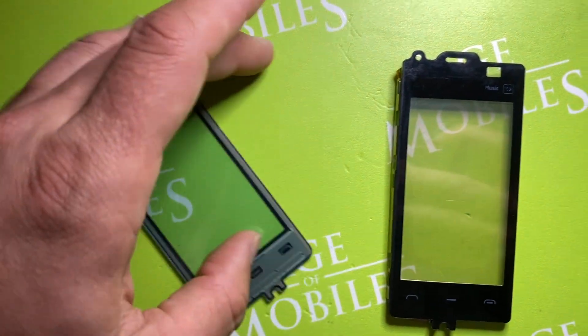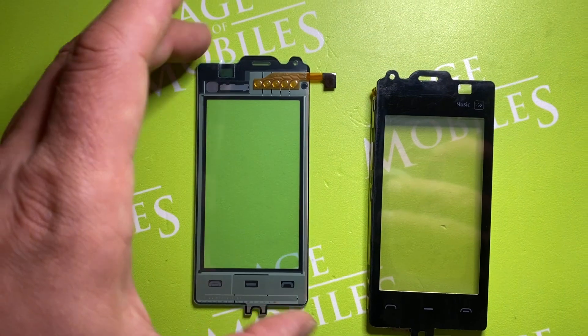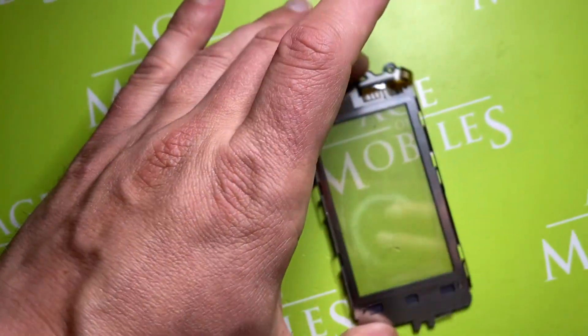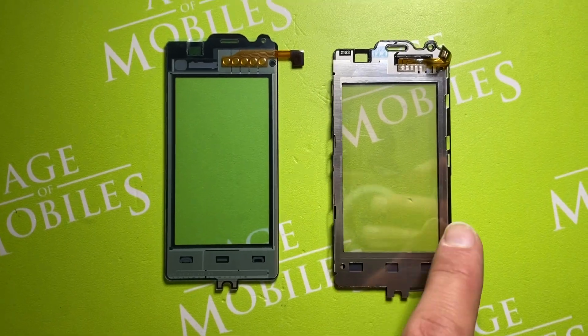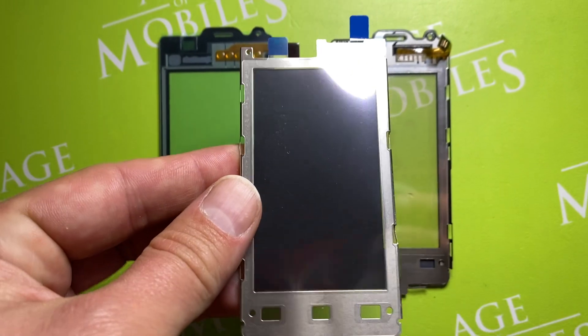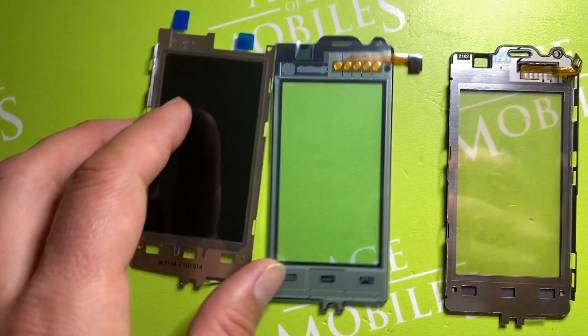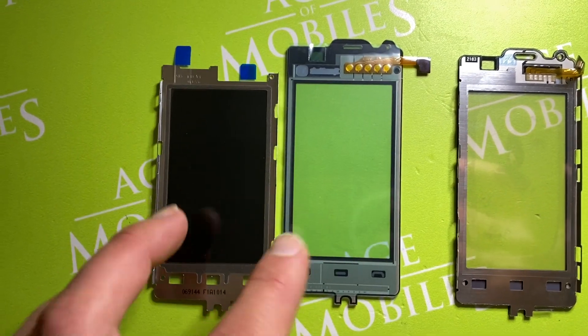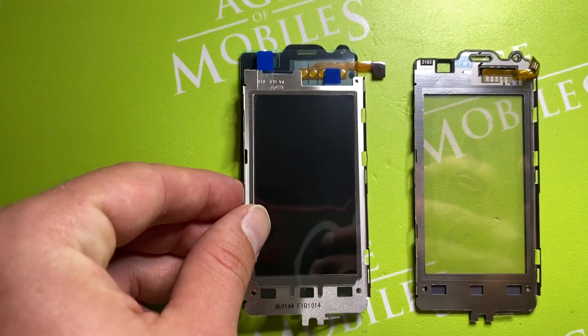Now let's turn it. You see the genuine is just one part — it is the digitizer touchscreen only. The copy one comes with the touchscreen frame. Original Nokia comes apart. But sometimes you can find these two parts together and they will be genuine, but this is really rare to see — only after some refurbishment. Actually they were originally separate.